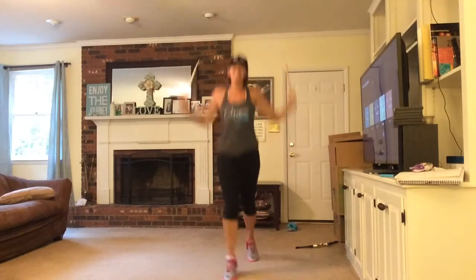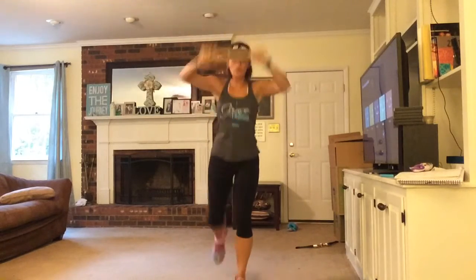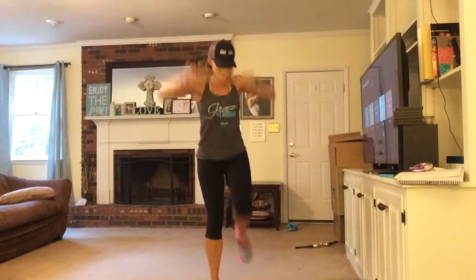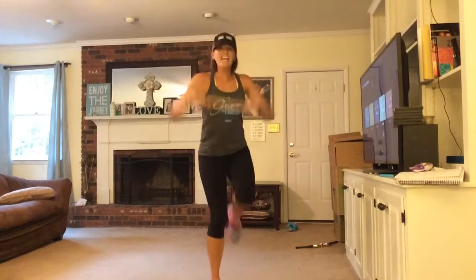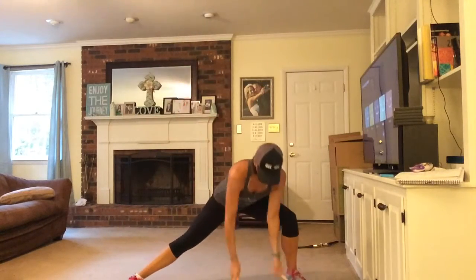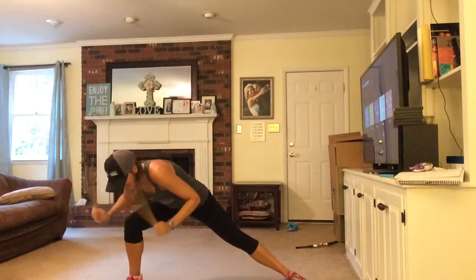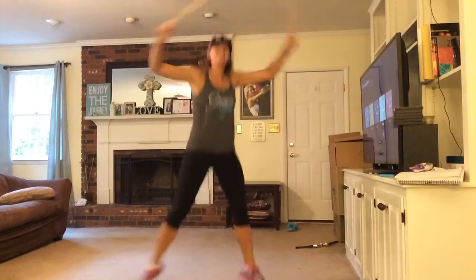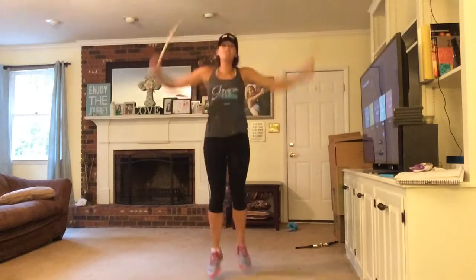Back to that knee pull. Knee pull — engage your core. Switch sides. Ready for the side lunge next. Side lunge, up. Our pajama hat's falling out here. Back to the chorus — you can sing, come on. It's all worship. It's all worship, I love you too.